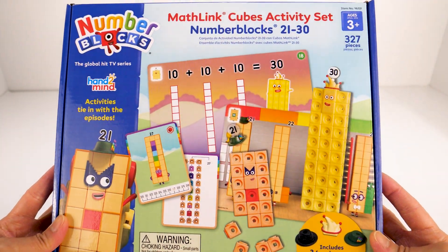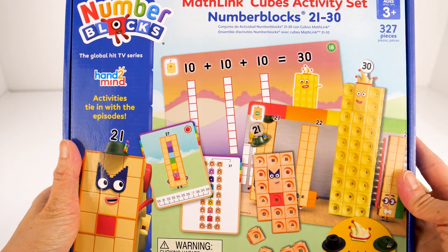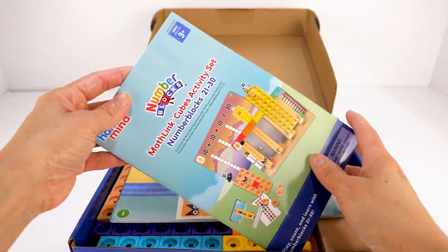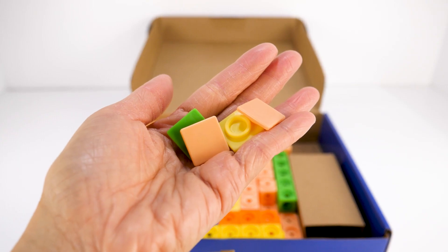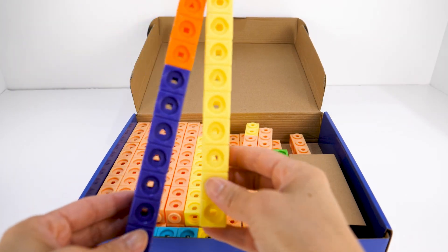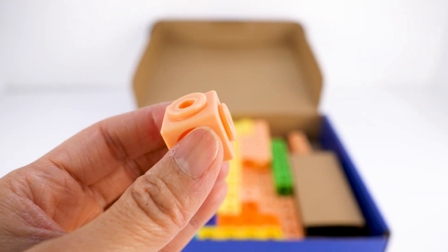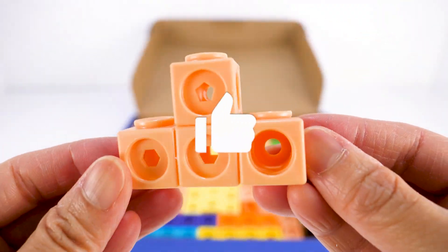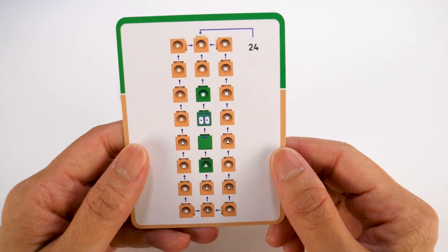Hello everyone! Today we are going to build Numberblocks 21 to 30, the Roaring Twenties, with the new Mathling Cubes activity set. The set comes with an activity guide, sticker sheet, activity cards, character cards, face plates, number links, accessories, Mathling cubes, and special dual connector Mathling cubes. They have snaps on two sides, which makes sideways building easier. Each character card has instructions on how to build that number block. Let's get started!